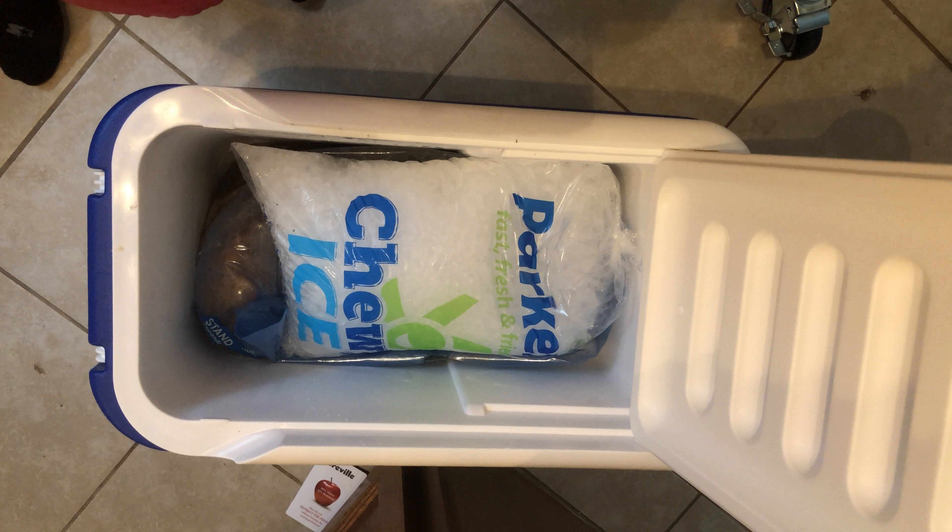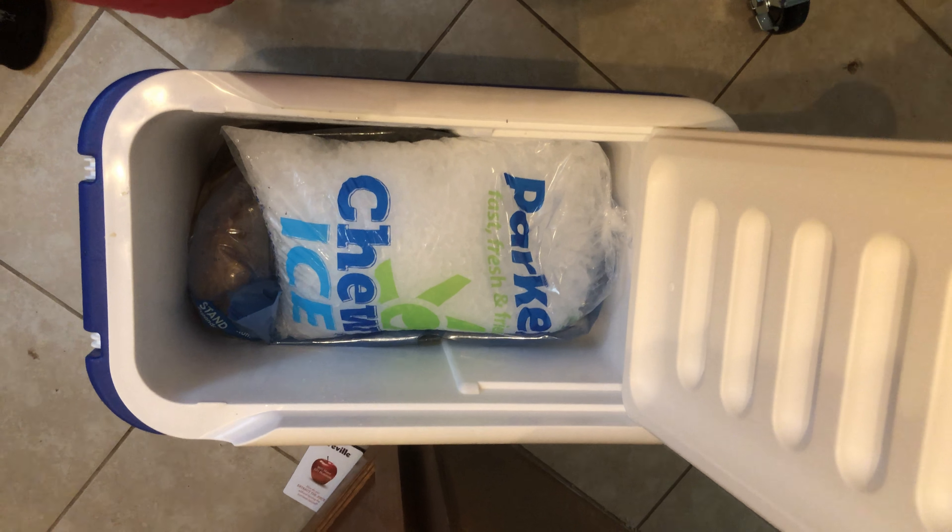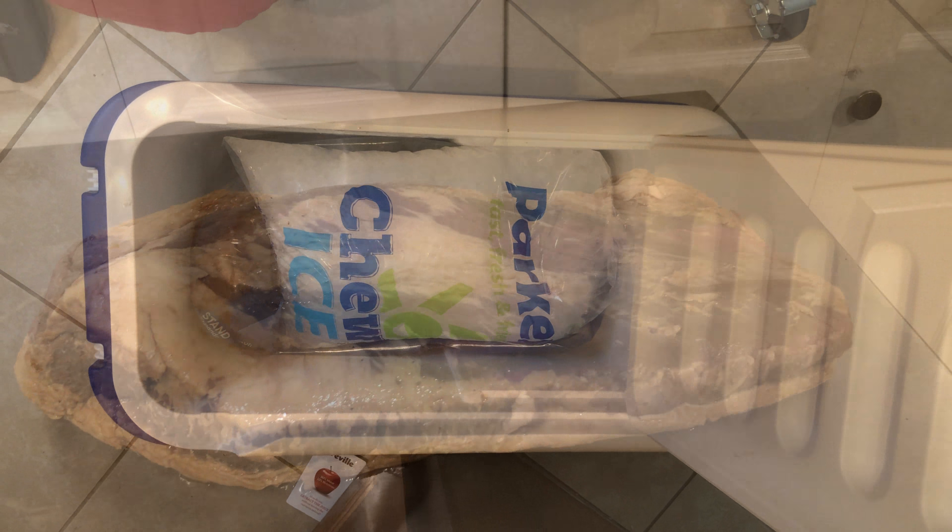I'm gonna put it in this cooler and let her sit with some ice. She's ready for the count — we'll take a nap now. Get ready for the night.